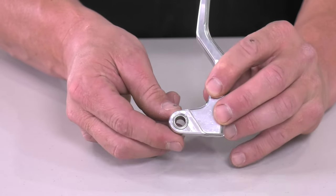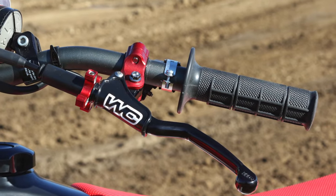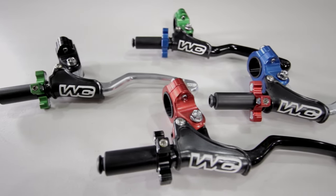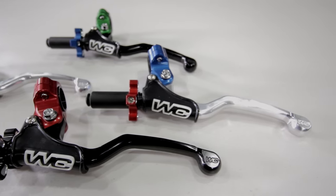They have a three sealed bearing lever pivot producing buttery smooth lever action. They have adjustable lever reach, a large diameter 8mm pivot bolt. The nylon sleeve allows the perch to rotate under impact. They come with a heavy duty lever cover with embossed logo.